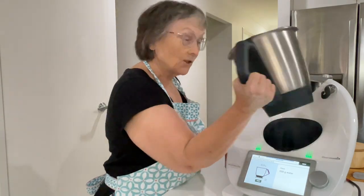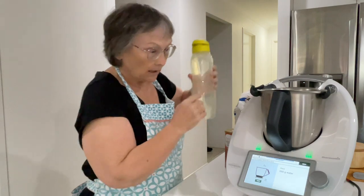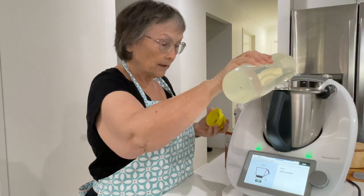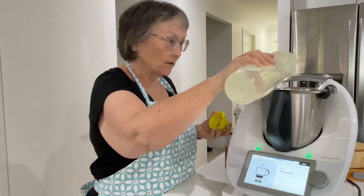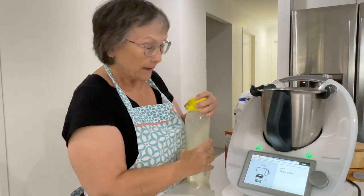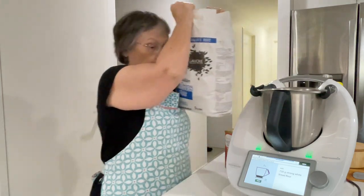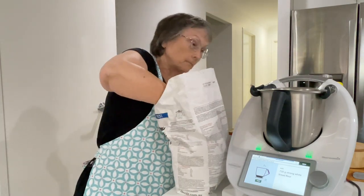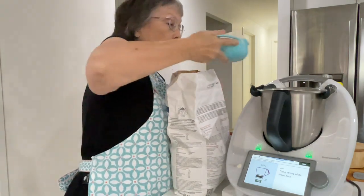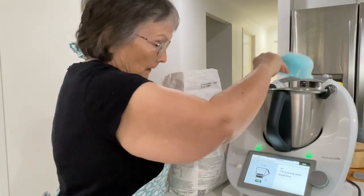First up we're going to look in the bowl and make sure it's empty. Now we're going to add water — we want 550 grams of water. Then 720 grams of strong white bread flour. I've floured my Thermomix. And then we need a bit more flour for kneading.